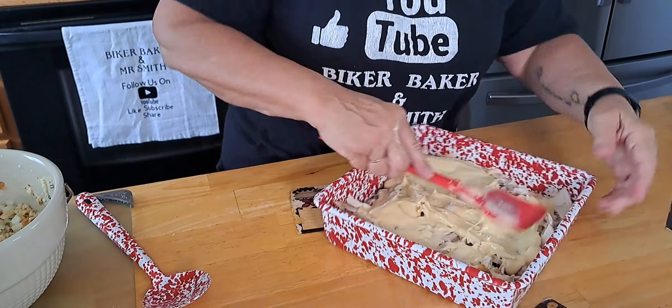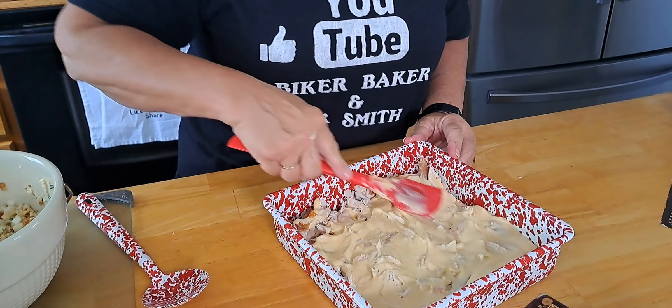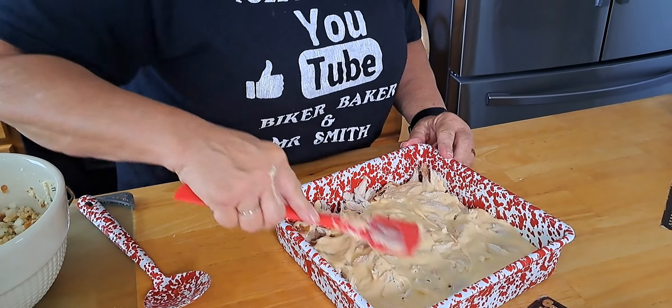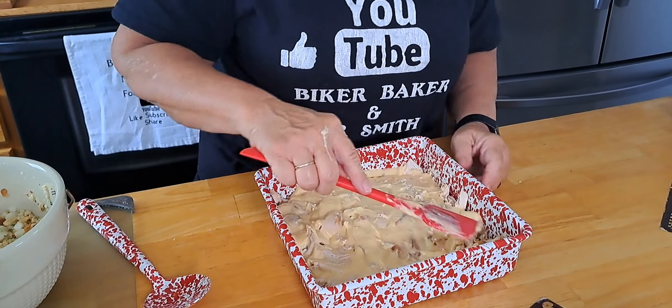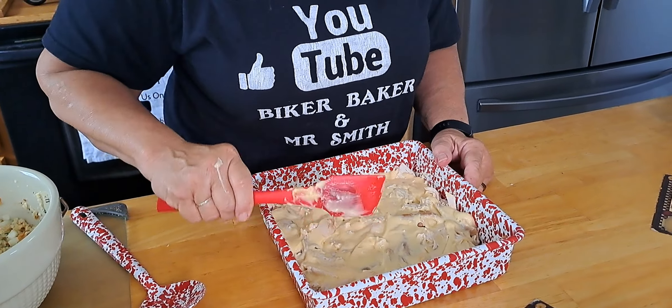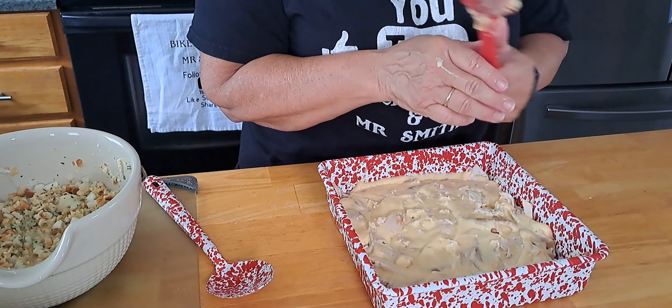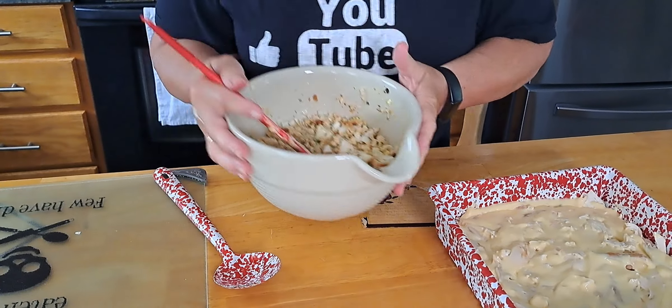We did a watermelon fast yesterday — a cleanse. Watermelon, cantaloupe, that's all we ate, and we're starving today. He said why do we put ourselves through that? I don't know. All right, so we're going back to the stuffing.